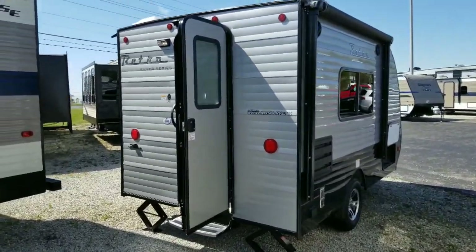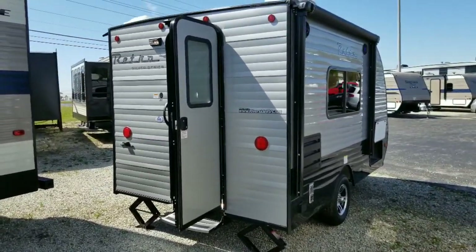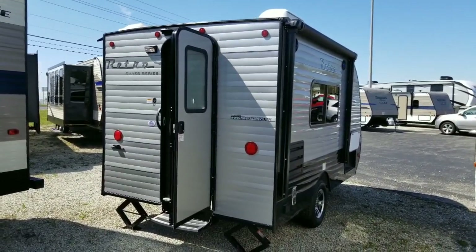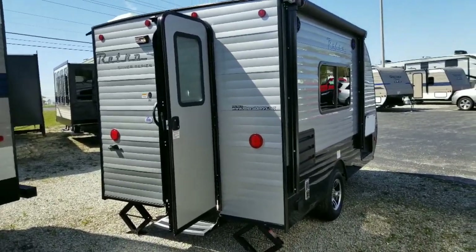This particular unit is 15 feet 9 inches overall length, including the A-frame — so bumper to ball. It has an unloaded weight of just over 2,500 pounds, so a lot of vehicles — minivans and six-cylinder SUVs — are able to pull this no problem. Usually a lot of those are rated for 3,500 pounds, so you've got about a thousand pounds to work with for most vehicles.